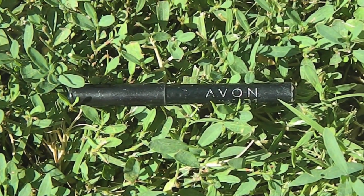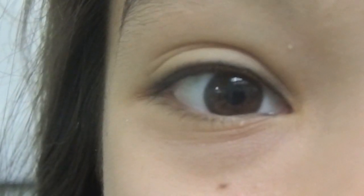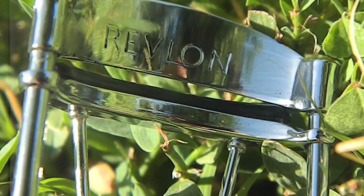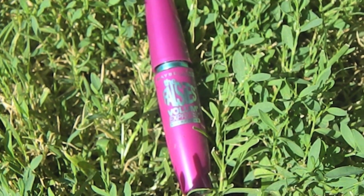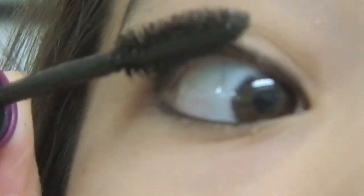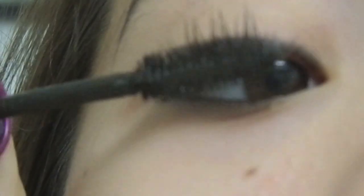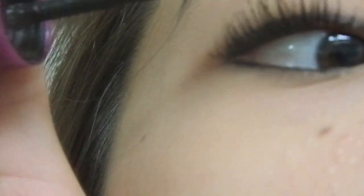I'm applying some black pencil eyeliner to my upper lash line and it is from Avon. I'm also applying a little bit to my lower water line. Now I'm curling my eyelashes with the Revlon Eyelash Curler. And now I'm applying the Maybelline Falsies Volume Express Mascara to my upper eyelashes — I really like this mascara because it really does make my eyelashes longer. Some mascara got on my eyelids so I'm just wiping that away.